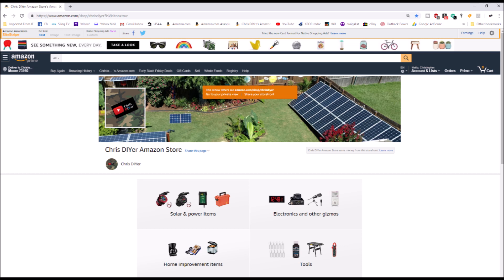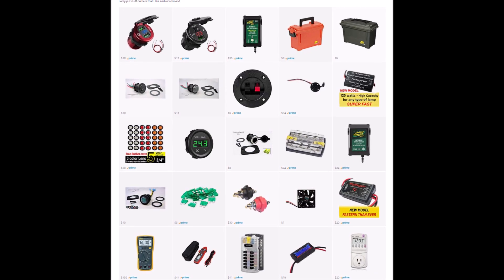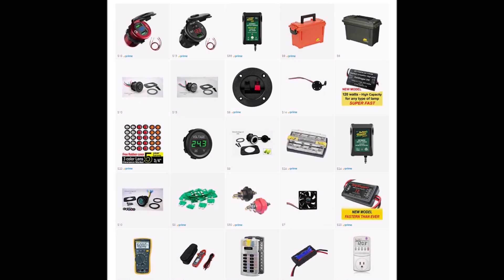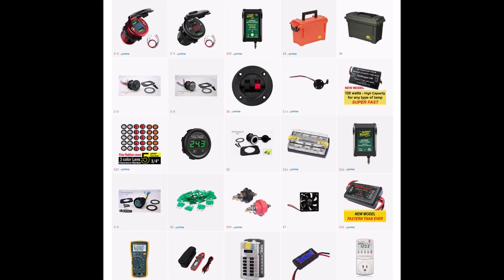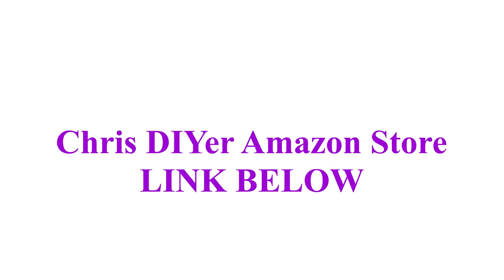Alright, let's switch gears. This is my Chris DIY Amazon store. To be honest, the last six months I haven't really made much commission — like 20 bucks — so it's not really doing what I thought it would. You can browse through the solar section and see some of the things you've seen in my videos. Hopefully you buy them. Thanks for watching — I'll leave a link in the description below, and we'll see you next time.